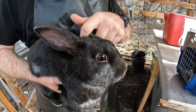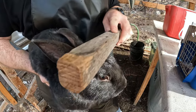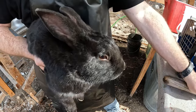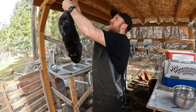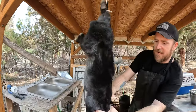On the rabbit, you want to stun them first before you hang them and slit their jugular. You use some sort of stick or bar and you stun them right in front of the ears. You hit them there moderately hard and it knocks them out. Once stunned, put them up in the hanger — I usually only put one leg through so I can quickly get to its neck.